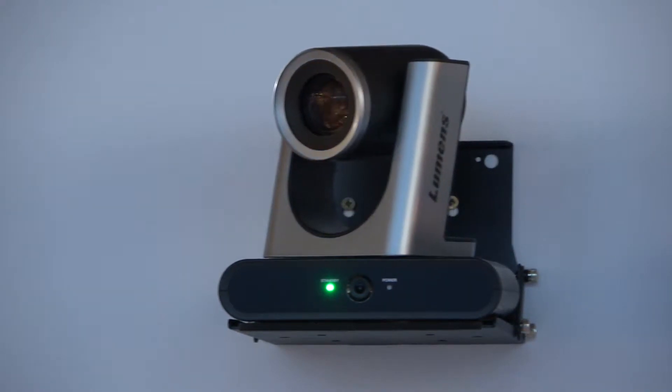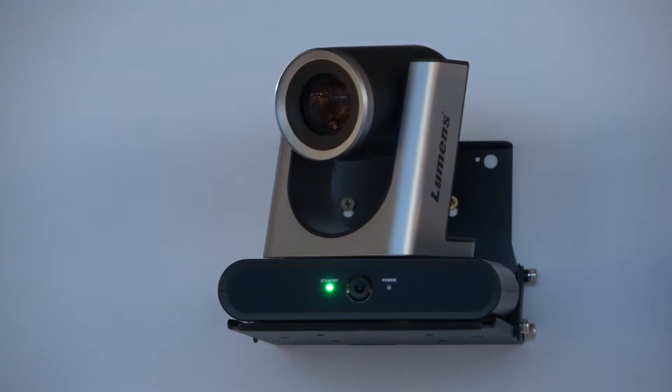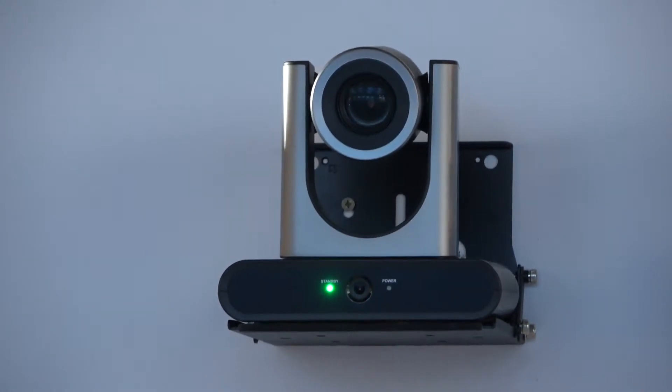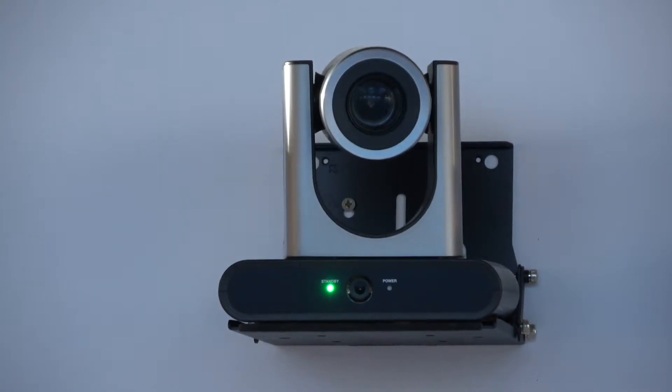We have a bottom camera which has a 120 degrees horizontal field of view. That camera is able to track or detect anybody in the room, and then it controls the top camera, which is a 20 times optical zoom camera, to follow you wherever you go.